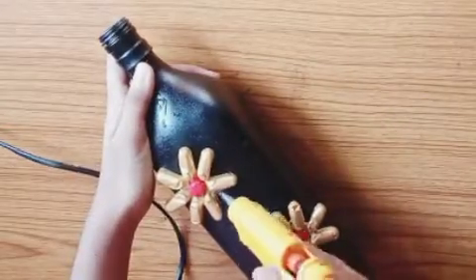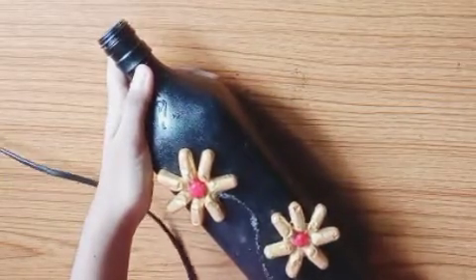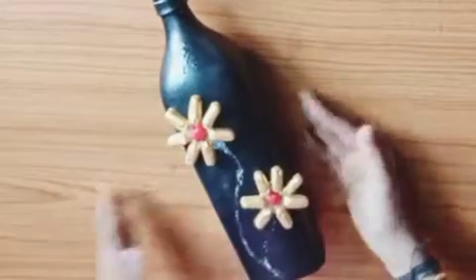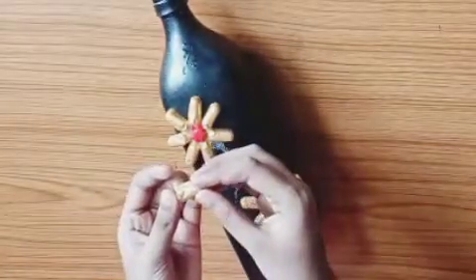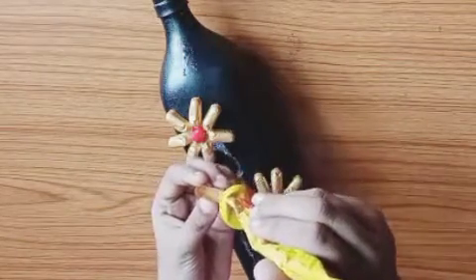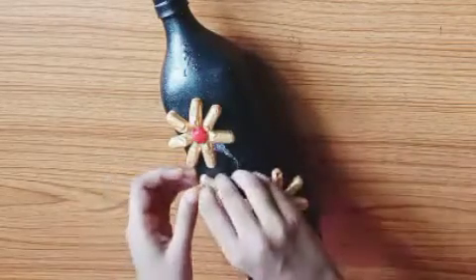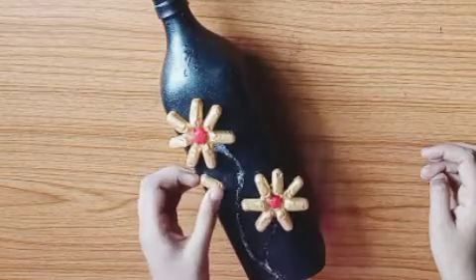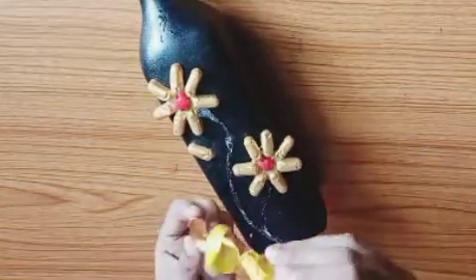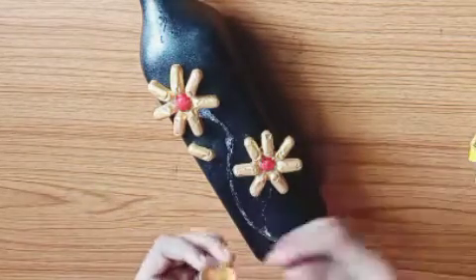Now I am using hot glue. I am using a little bit of stems. If you don't have hot glue, you can use paint. I am using a golden medicine strip for this.